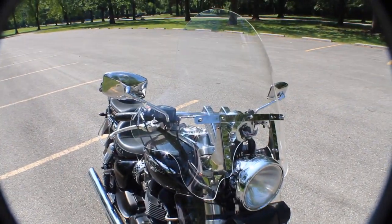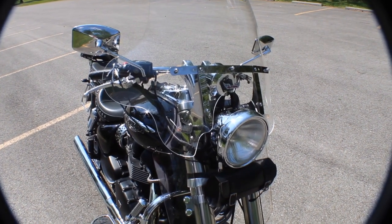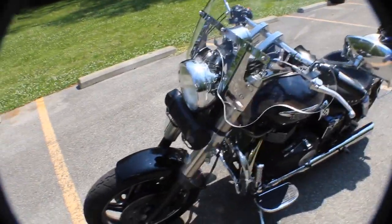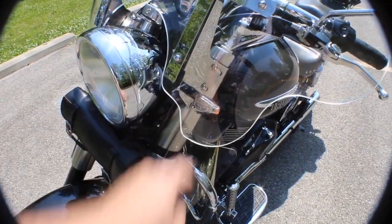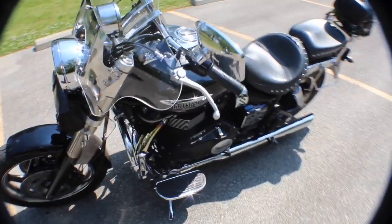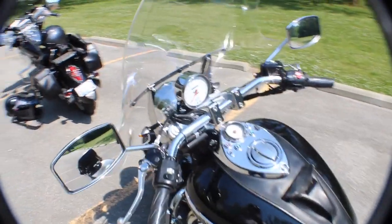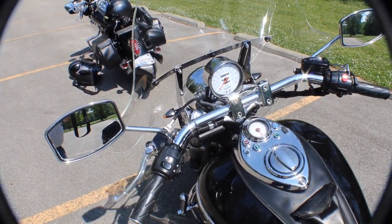Slip streamer windshield, which is good for not getting beat up terribly. The guy he bought it from did change the turn signals to small ones, and they are LED. I've been following him today and they're pretty decent — they're not big, but they are actually seen pretty well.